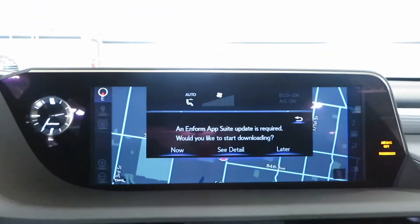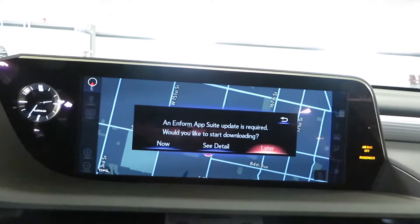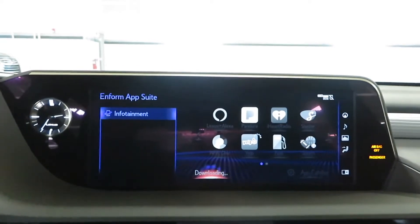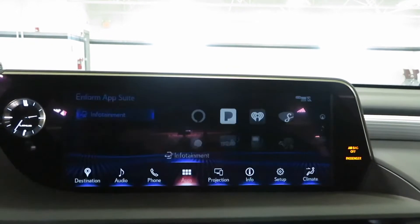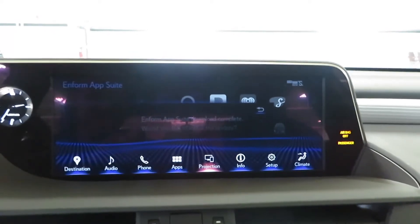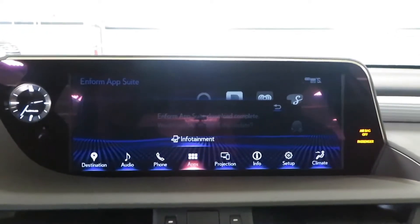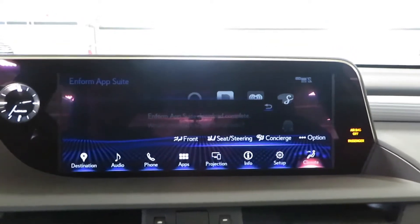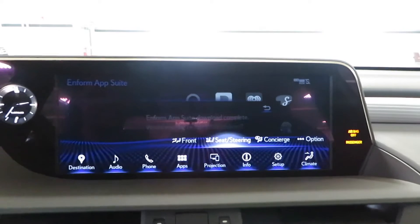The infotainment app suite update is required — we can go ahead and download it now. You got your maps downloading in the background. You guys pretty much saw how it looked in the last ES video. You got screen projection as well, so if you got an Android phone you can project what's on your screen. You got Apple CarPlay in here as well. I believe you do get a heated steering wheel — let's see — no, that's just for the seating and steering.